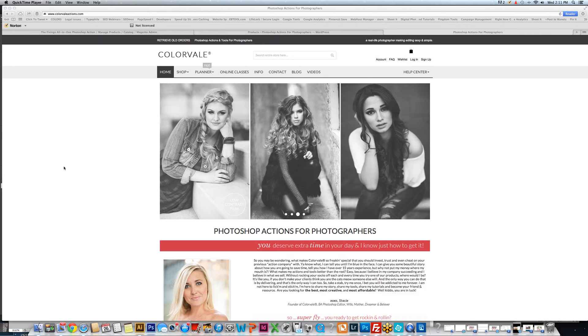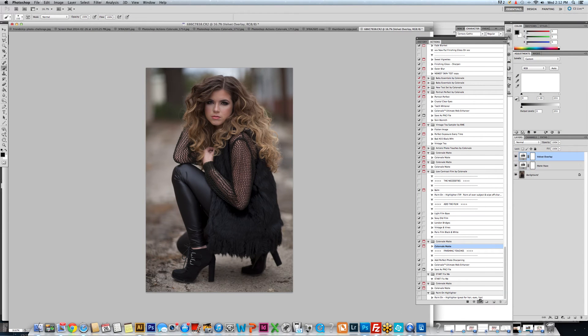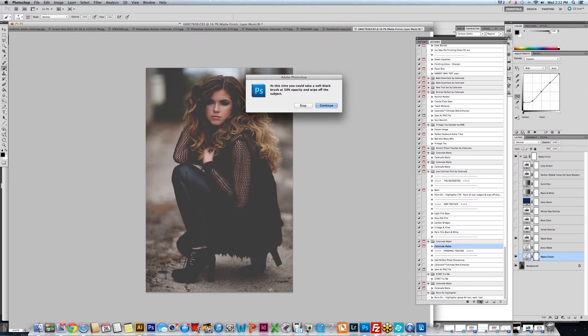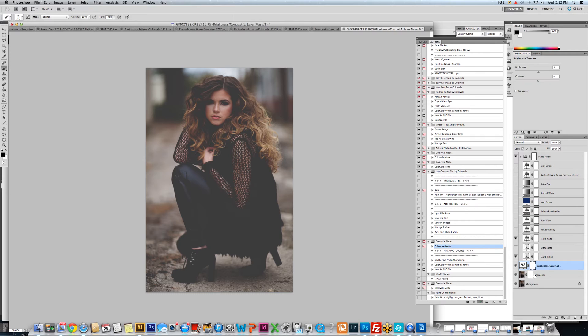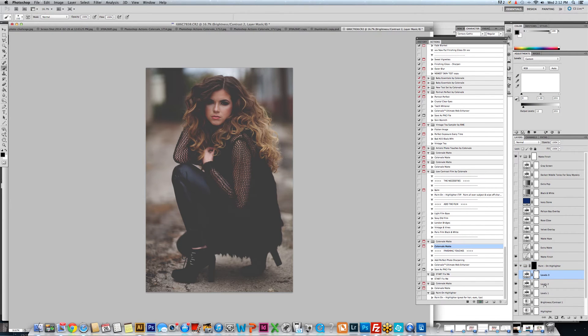I'm Casey Jensen and I am here to show you a quick tip on how to get the most out of your actions. When you run an action and it doesn't seem like it gives you enough to bring your exposure in the amount you need, you simply can do some copying or duplicating of the layers. We're going to run our Color Veil Matte action, which creates a dreamy matte feel, and we definitely need to boost the exposure of this photo — it was just slightly underexposed.